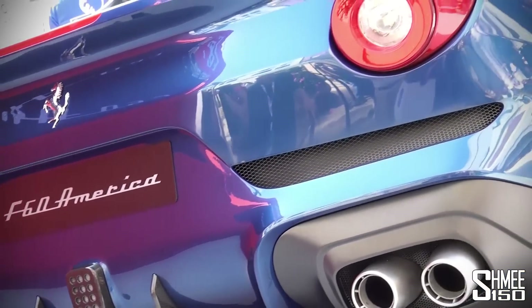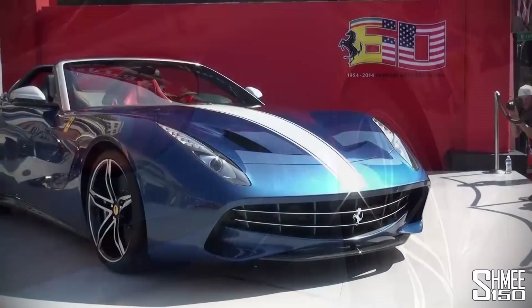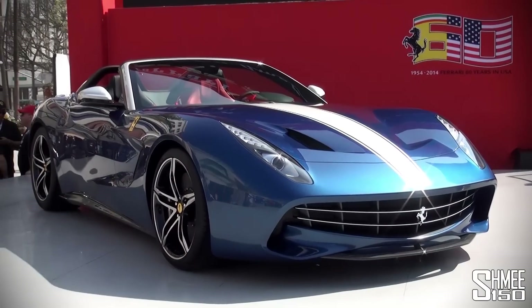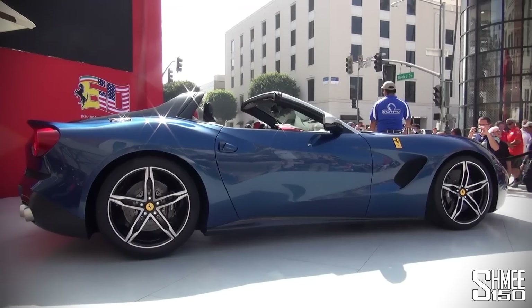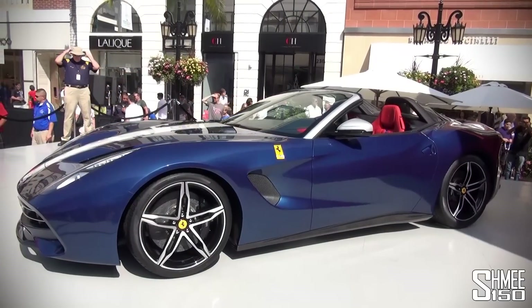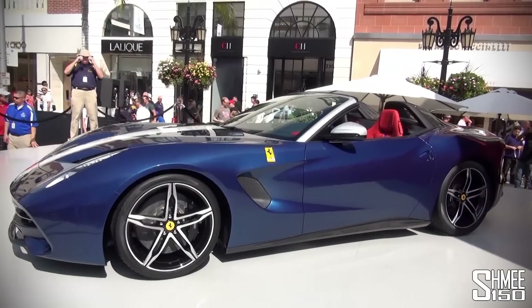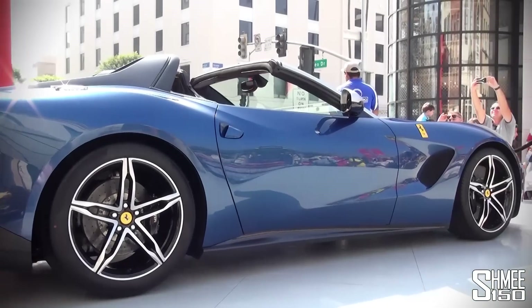The F60 America is a proper roadster — there is no targa roof or anything to cover it up, so let's hope all of the cars end up getting driven around and not just stored in garages. But with the value of a car like this it really is something very, very special. The colours on the car come from Chinetti's North American Racing Team colour design — looks awesome, lovely shade of blue that they have on this particular model.